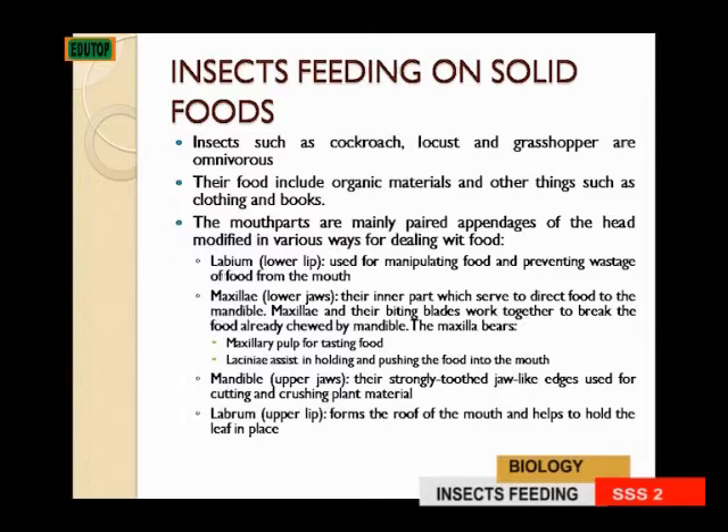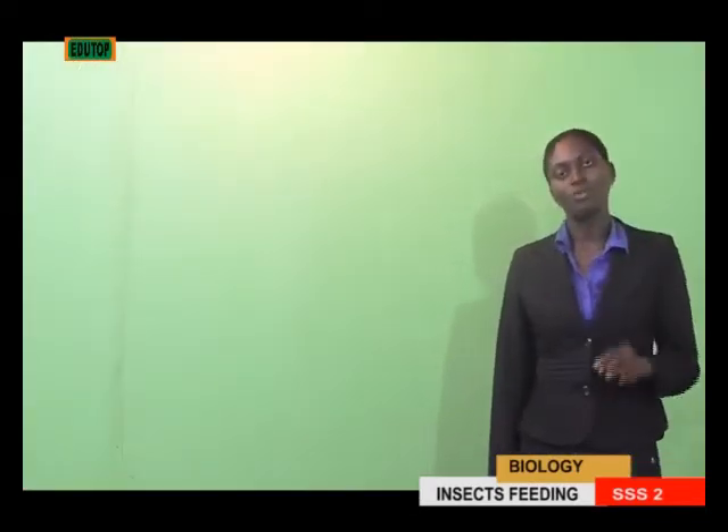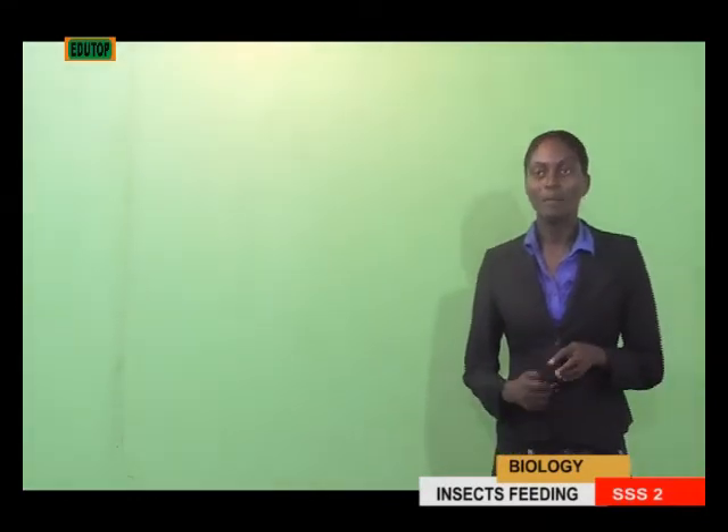The last part of the mouth parts of an insect that we'll be talking about is the labrum, that is the upper lip. It forms the roof of the mouth and helps to hold the leaf in place.